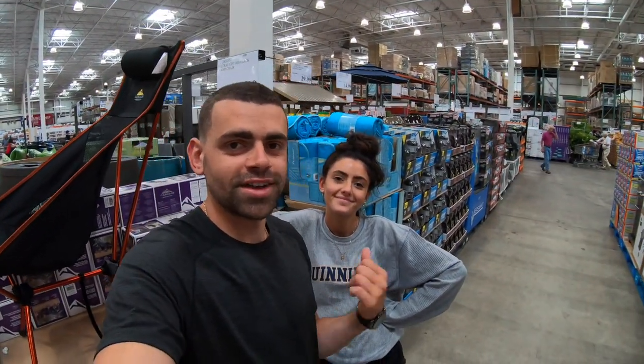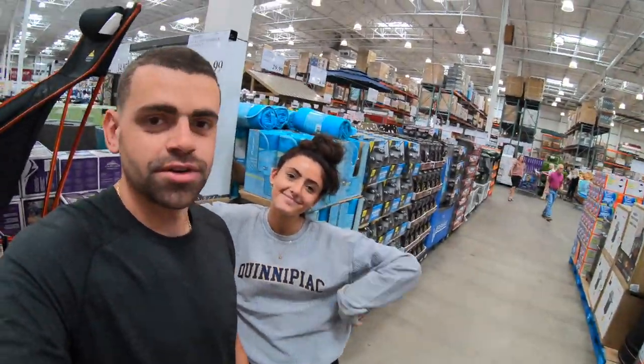Welcome back to Jimbo 5-0. We have our guest here Alyssa, and we're gonna be doing her top 10 picks from Costco in June. So let's do it.